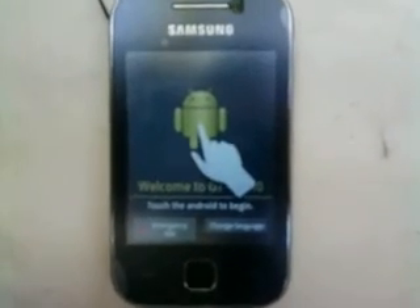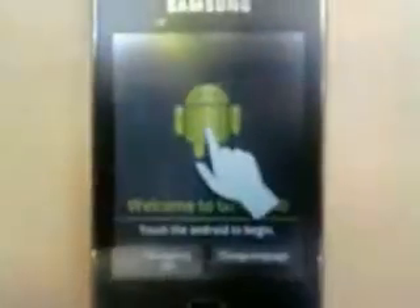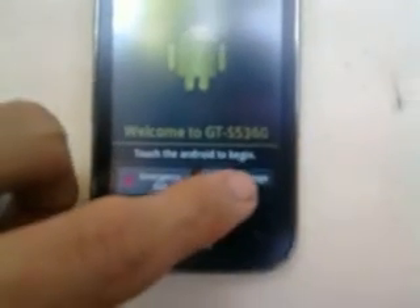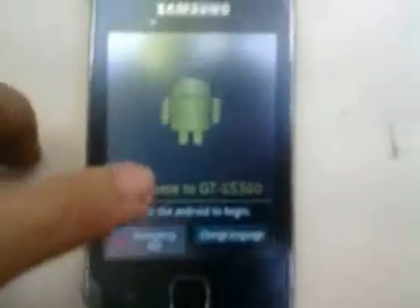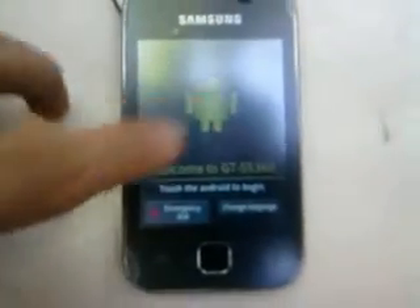We have successfully installed the ROM. Here's the Android setup screen. I'm going to change my language to English, Philippines, because I'm Filipino. Click on the Android and proceed.